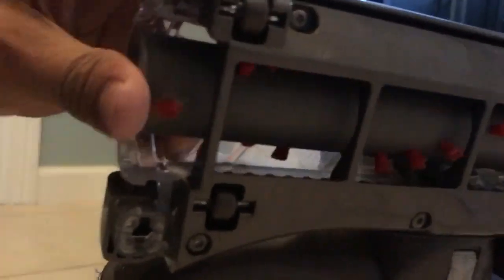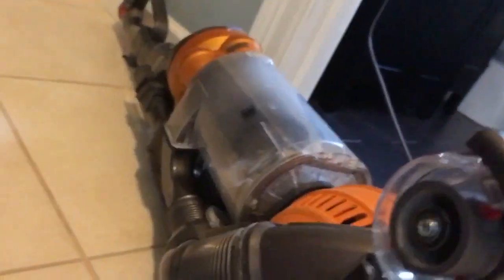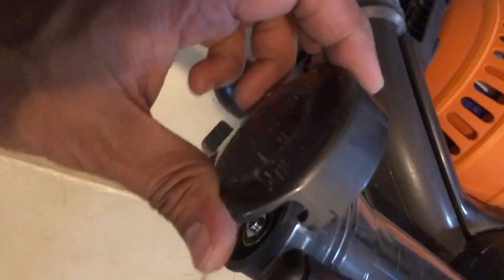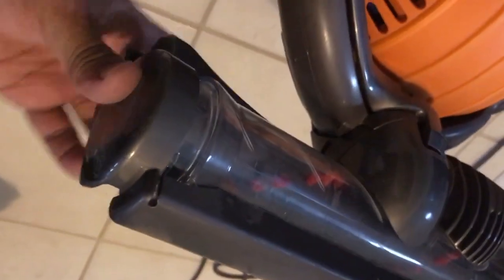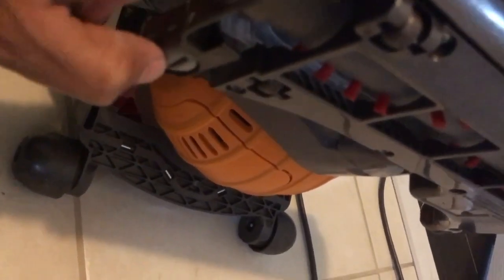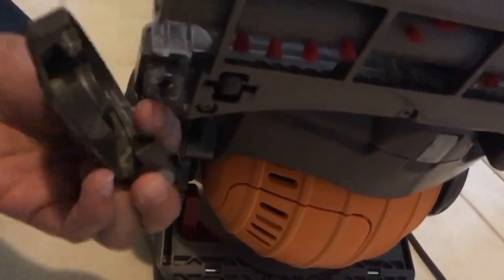Just slide this piece in, and once you see it sits fine, all you have to do is put this piece back on — very easy, same way you took it out. Once you have this piece in, you just turn this with a coin or any kind of tool; I just use the edge of this thing and make sure it stays in place.